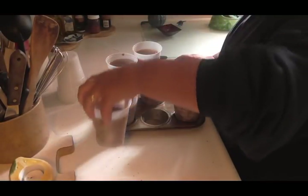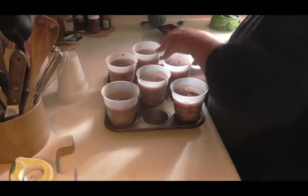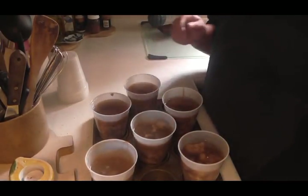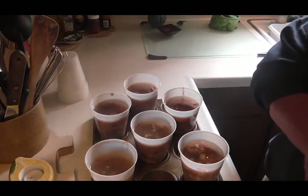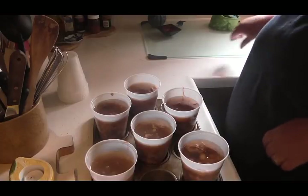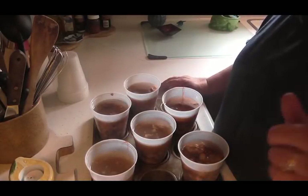I was going to just put them on a tray but then I thought they might just tip over. So I put them in a muffin tin — it will secure them a little bit more. So when these are froze, I will be back.